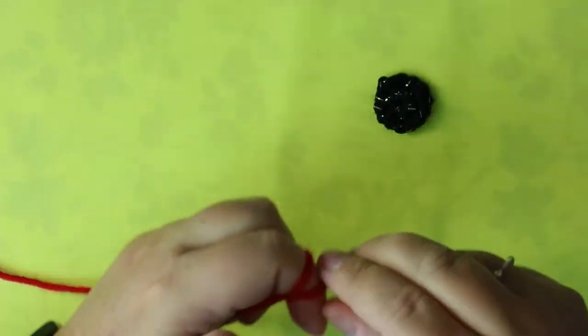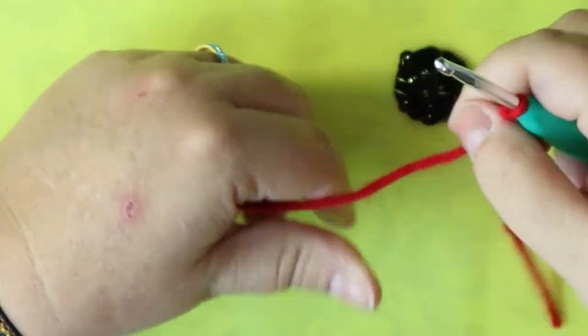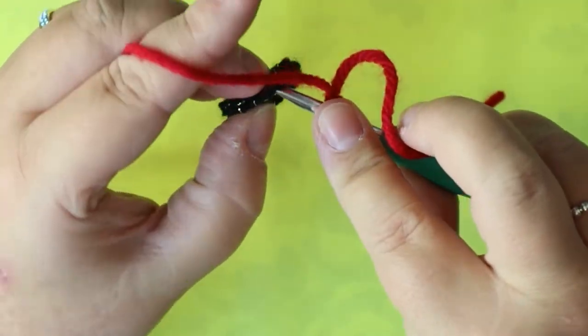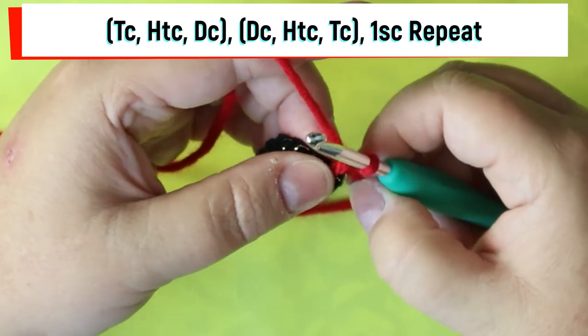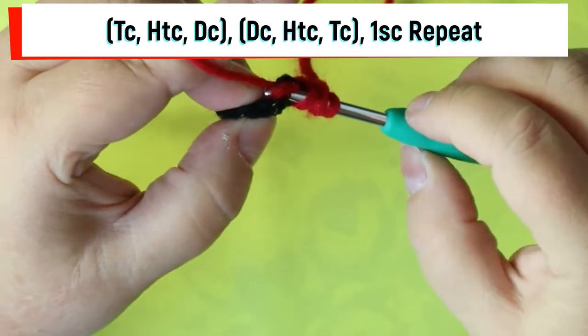Once you've got your little guide done, you're going to get your red and reattach it — do it here in the spot where we fastened off, with a single crochet.